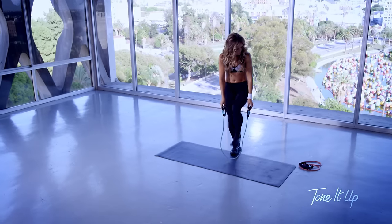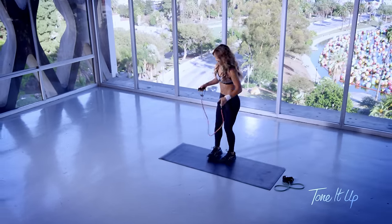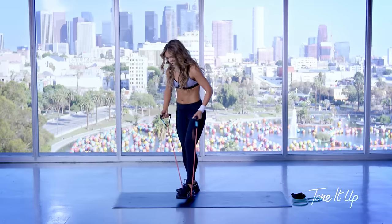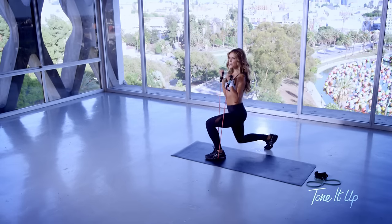Now I want you to grab your higher resistance band and step on the band and you're going to perform a lunge with a curl.